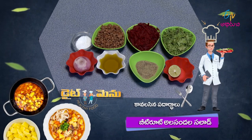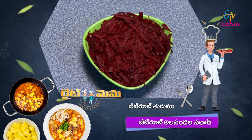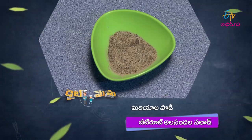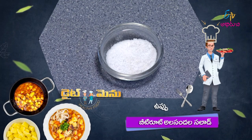Today we are making a Beetroot Alisandhal Salad. The ingredients include beetroot (grated), ullipaya (onion), nimmakaya (lemon), miriyalapodi (pepper), kottamira (coriander), uppu (salt), and olive oil. These are all the ingredients you need for this salad.